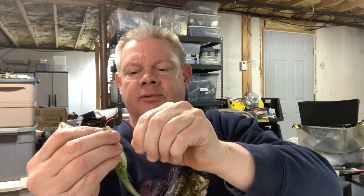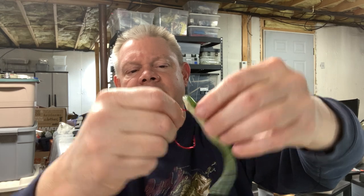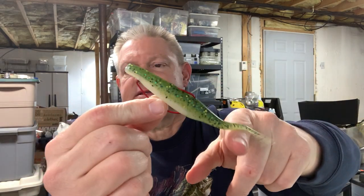I'll rig this one up the same way with the 4/0 hook. The plastic is not quite as soft as the Zoom Fluke, but just go up right here to the bend in the hook, put it down through the plastic, line it up on that cavity on the bottom, cinch it up and through — there you go, ready to fish. I usually throw it on eight maybe ten pound fluorocarbon with a spinning reel. Just twitch it and you'll get that nice walking-the-dog action.